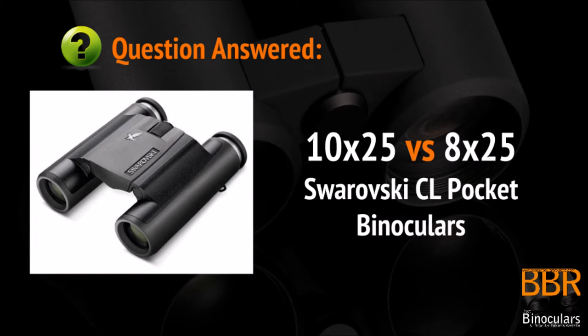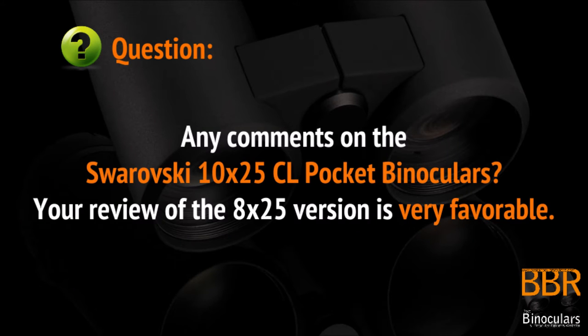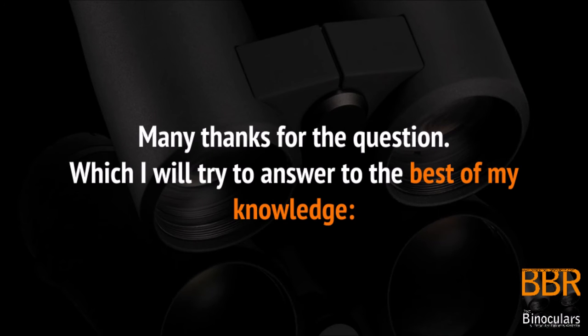Welcome to Best Binocular Reviews. Today's question comes from a reader looking to buy a pair of Swarovski CL Pocket binoculars and can't decide between the 10 or 8 times version of the model. The question asks: any comments on the Swarovski 10x25 CL Pocket binoculars? Your view of the 8x25 version is very favorable. The specs seem very similar and I was just wondering if you had any thoughts on the 10x version. Many thanks for your question, which I will now try to answer to the best of my knowledge.